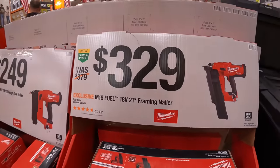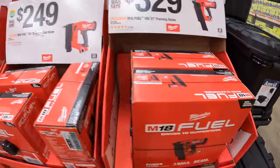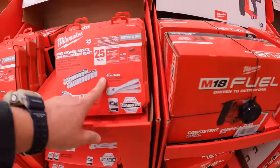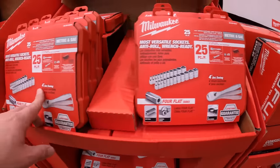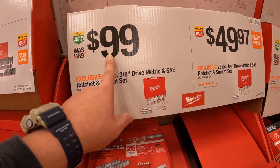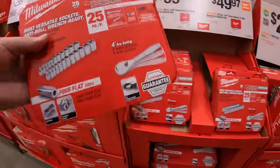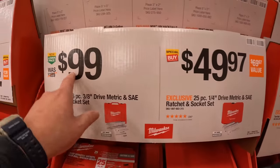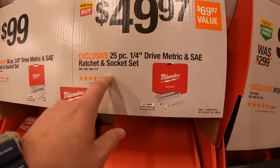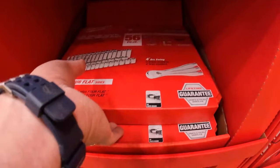They have for $329 the 21-degree framing nailer by Milwaukee, M18 Fuel. $249 for their 18-gauge brad nailer. They have a 56-piece three-eighths SAE ratcheting and socket set for $100 — grab these while you can because they look like they're already selling. $499 for the 56-piece three-eighths drive metric and SAE ratcheting and socket set. Or $49.97 for the 25-piece quarter-drive metric and SAE ratcheting socket set, which I bought.